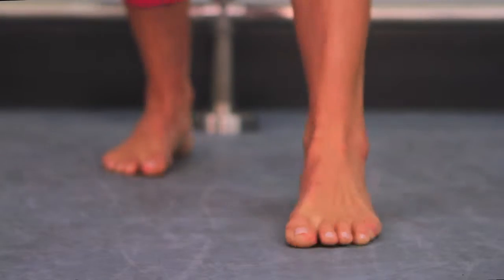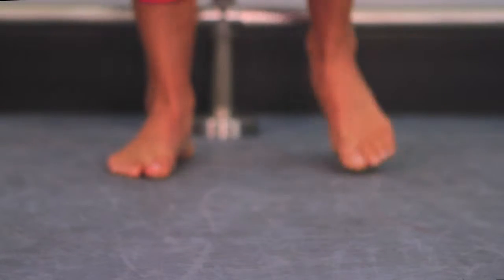Immediately pivot on right foot and punch across your body with right arm. Do 4 alternating punches, jab then cross, then jump feet forward and back 4 times, using small soft jumps.